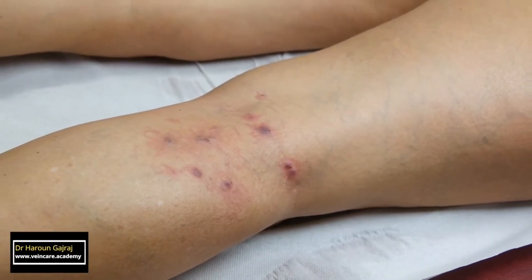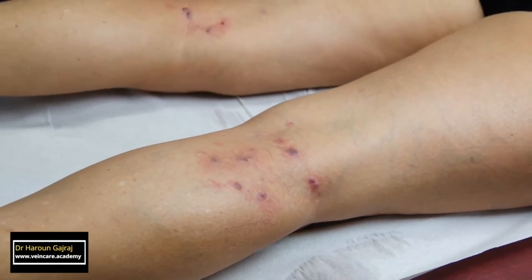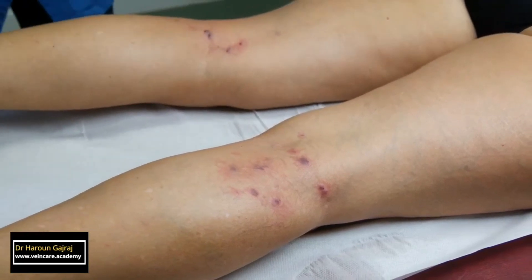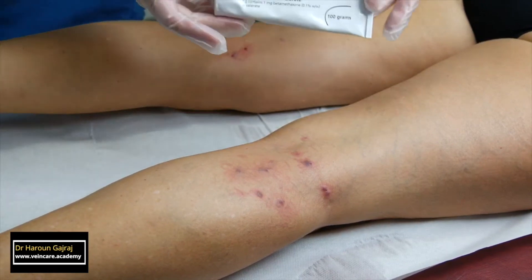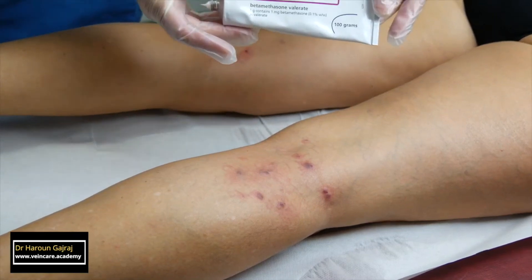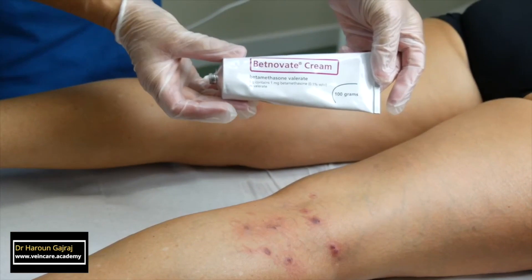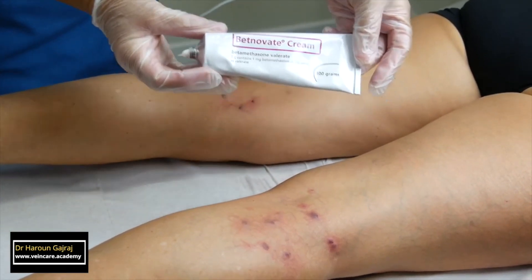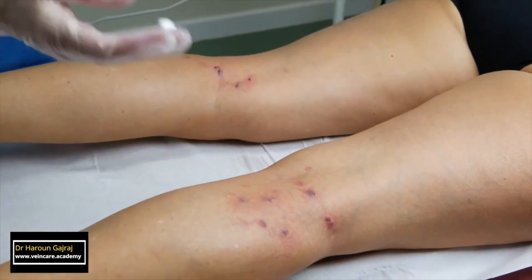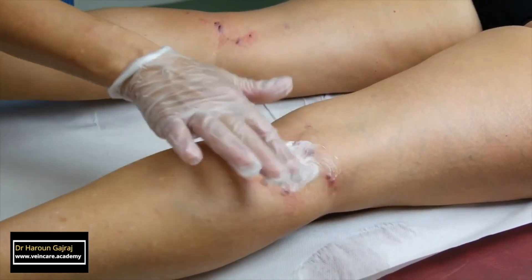Successful microsclerotherapy is only the beginning of the treatment process. Initially, the treated areas will look a lot worse. It's important to reassure your patient that this appearance is normal after successful microsclerotherapy — it doesn't indicate that anything's gone wrong. It can be quite dramatic and patients could be horrified by what their legs look like immediately after injection if you don't warn them. In my clinic, I use a topical potent steroid cream on the injected areas immediately after the injection session.